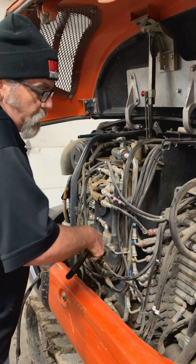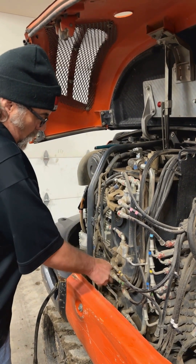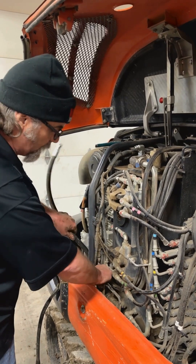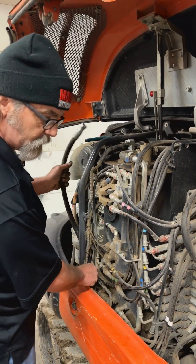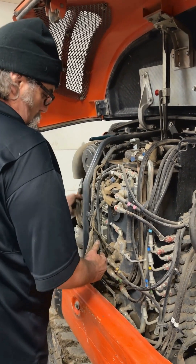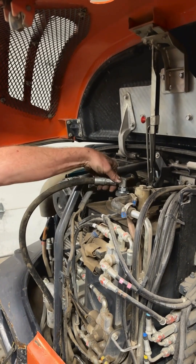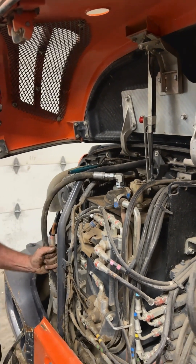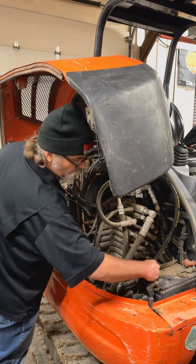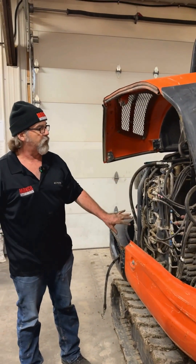All you really want to do is just make sure you don't have any abrasion points so that when you run your machine, you're not getting any wear on the hoses. Then you can hook up your case drain line to your tank — this gives you a true return to tank. The hose tucks out of the way where you don't have to worry about it interfering with any functions.